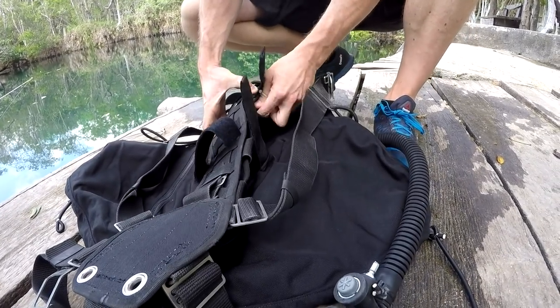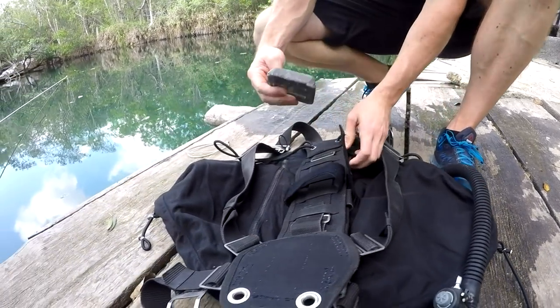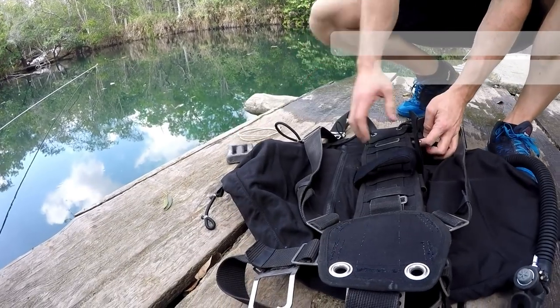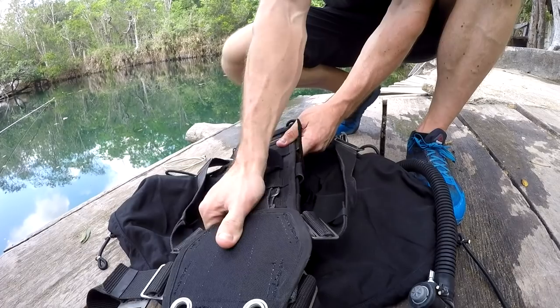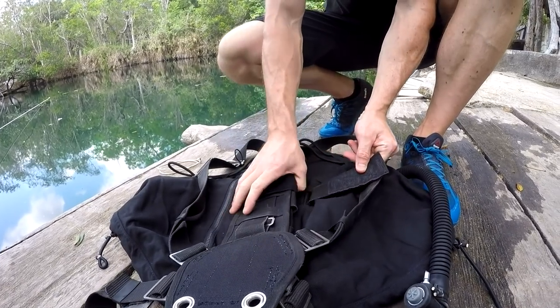In this workshop we're going to look at the end-of-dive weight check and why it's the most important and accurate weight check for you to assess exactly what weight you need to be carrying in your sidemount system.